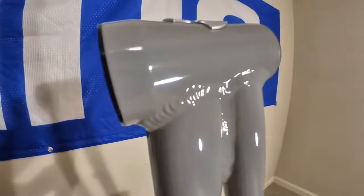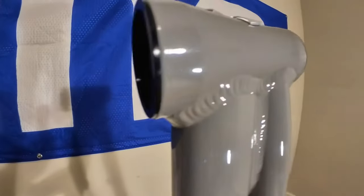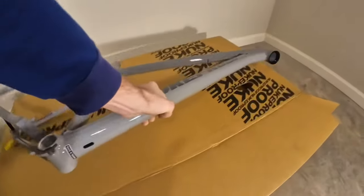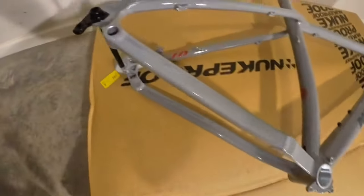Look at these welds — they're pretty nice for aluminum. It's not the quality of a titanium weld, but for a $450 aluminum frame from the UK, this thing is really nice. It only has one water bottle mount, but that's fine. Everybody carries a hip pack, and I live somewhere where I should probably carry a Camelbak or a loaded hip pack anyway.